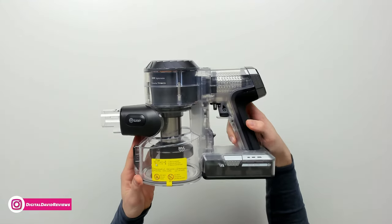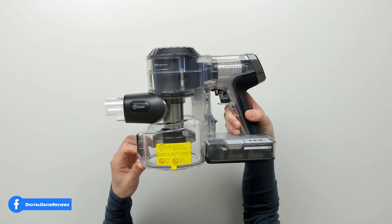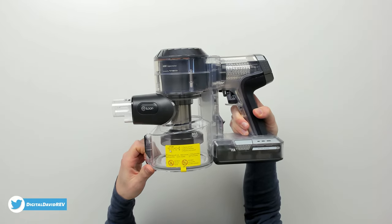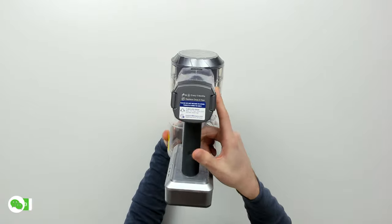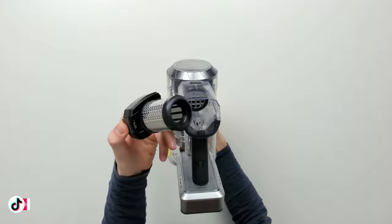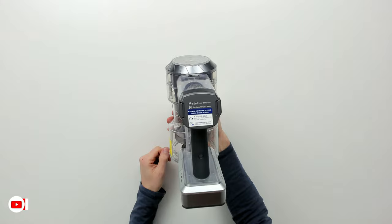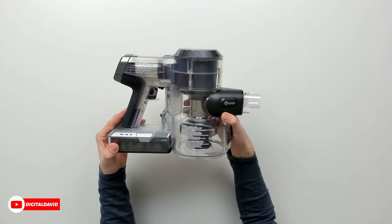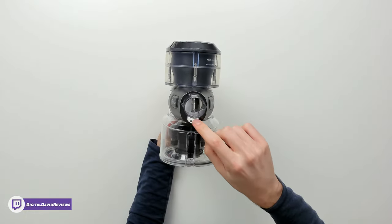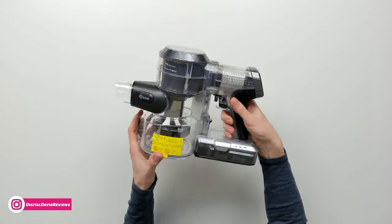Here's the main unit up close. From the side, we have our max level indicator letting us know when the dustbin is completely full, and additional instructions for removing and cleaning the filter. From the back side, we have an additional filter with instructions to wash and dry every three months — it easily comes out and just snaps right back in place. Here on the front is where all our connectors attach, and we have our dustbin release lever to empty it out.